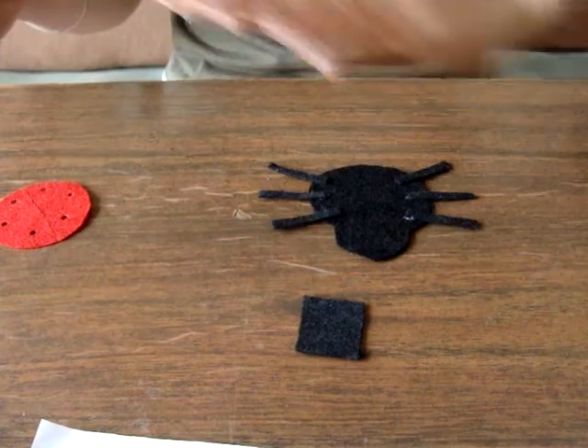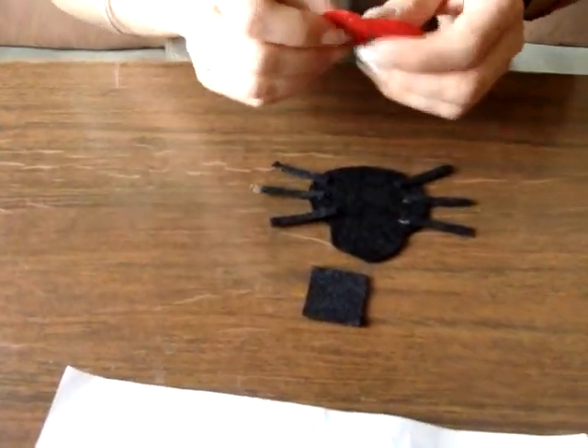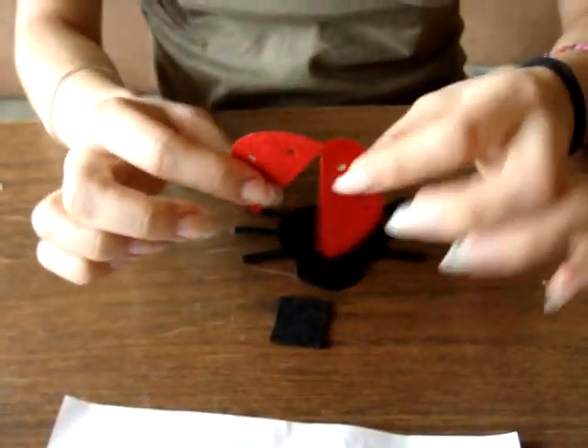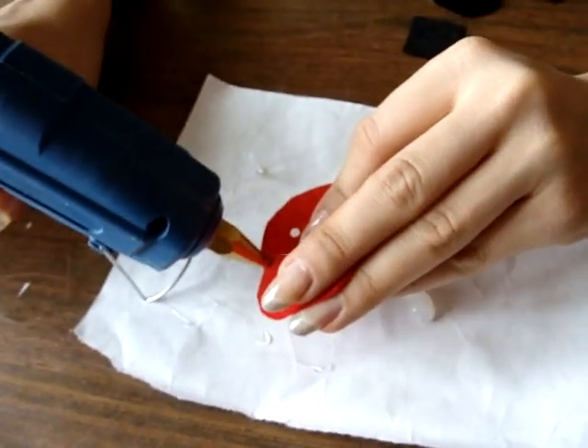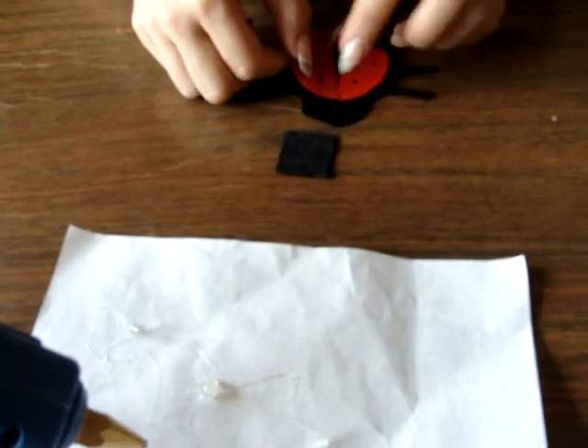And now the legs are well stuck to the bottom of the bug. What you want to do is — we didn't cut this all the way — you will put here a piece of glue so you can center it properly and so it won't move. And we center it like that.